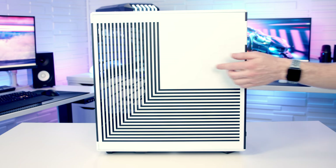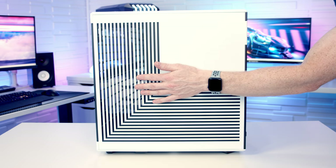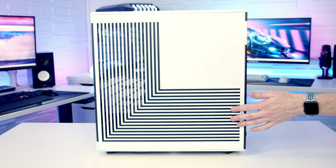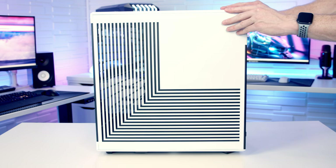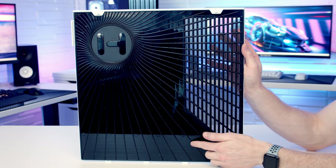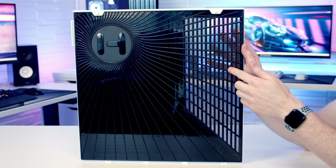The section towards the front of the case has actual cutouts for side intake ventilation, while the L-shape continues horizontally towards the back purely for aesthetics — there's no actual cutout there. The side panel is removed in the same way: pull it out from the top and lift it away. On the back of this panel there's a dust filter built in, so you won't be able to remove it separately for cleaning.